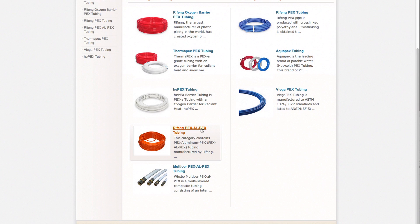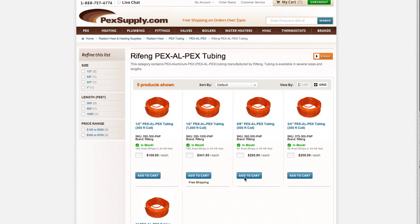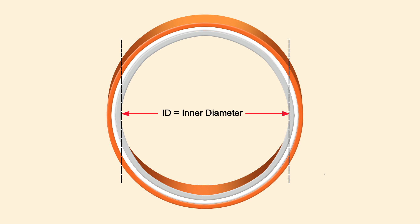It comes in sizes of ½, ⅝, ¾, and 1 inch. PEX-ALPEX has a larger inside diameter than standard PEX, as well as a lower expansion rate.